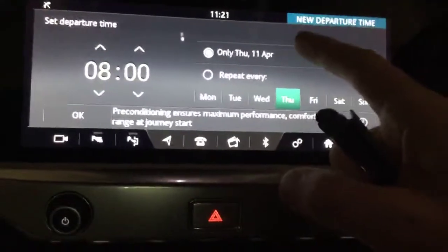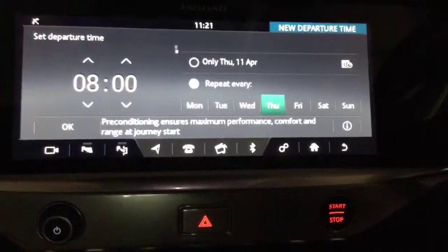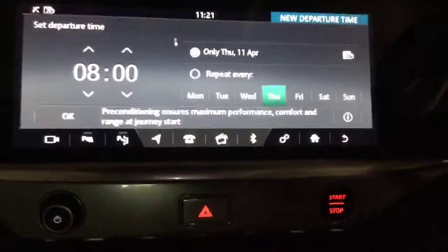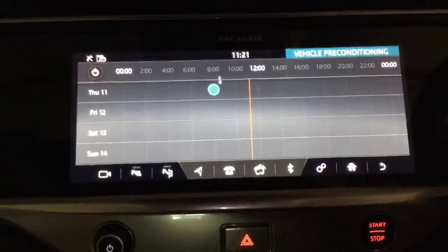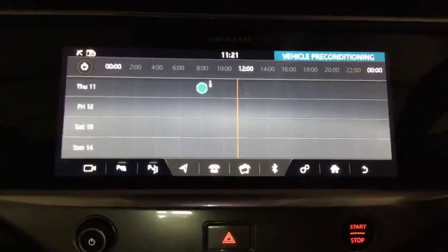You can do it for that particular day, or you can repeat it every day if you're going to go out at the same time that week. Then click OK and it will set a preset timer for the vehicle to switch itself on and start to warm the vehicle up and precondition the batteries.